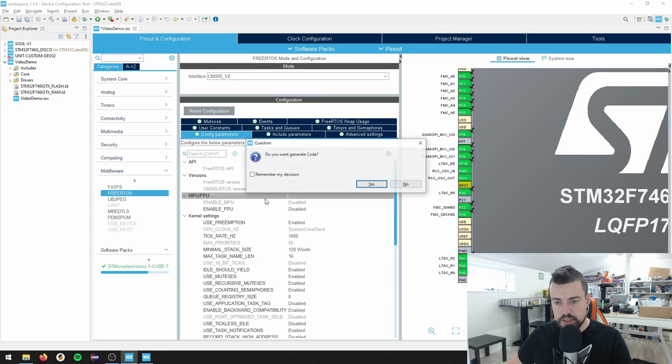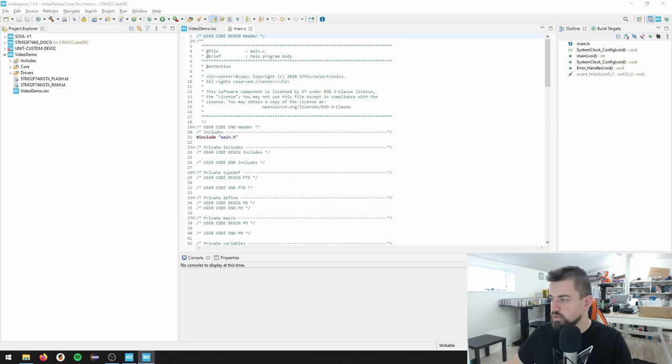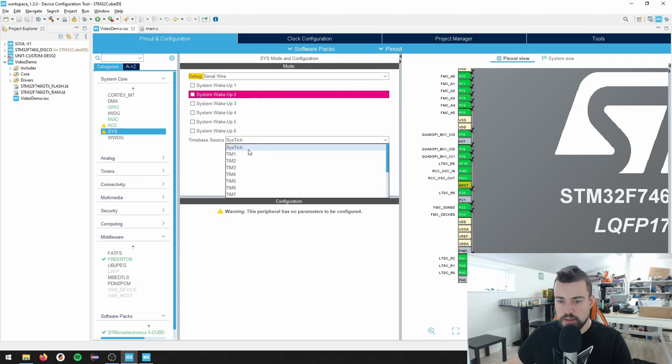I press Ctrl S and generate the code. It says when FreeRTOS is used, it's strongly recommended to use a HAL time-base source other than the SysTick, which can be changed from the Pinout tab under Sys. So we go to SysTick and the time-base I'm going to use is Timer 6 - the same time source that the Discovery Board is using.